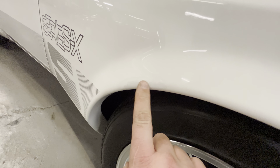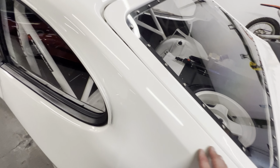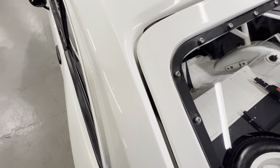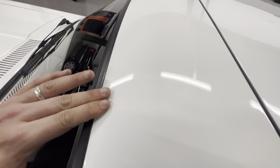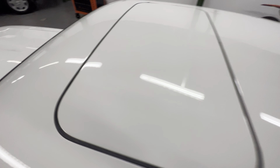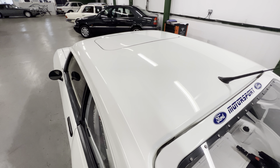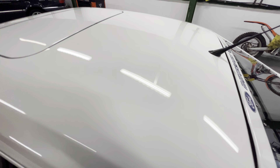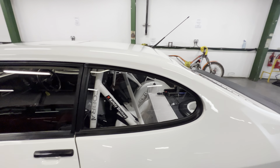Chassis-wise there's a limited slip diff to put that power down, big four-pot brakes at the front with bigger vented discs, Bilstein coilovers at the front, Bilstein shocks and single leafs at the back, and some nice expensive sticky Yokohama tires. The current owner didn't build it - he bought it. The way it was kept and stored, you only do that if you really care about something.